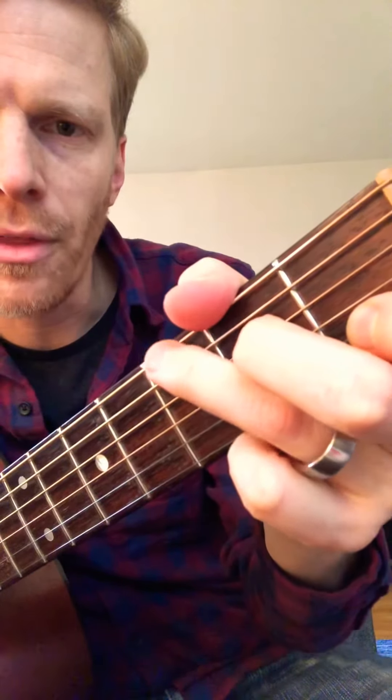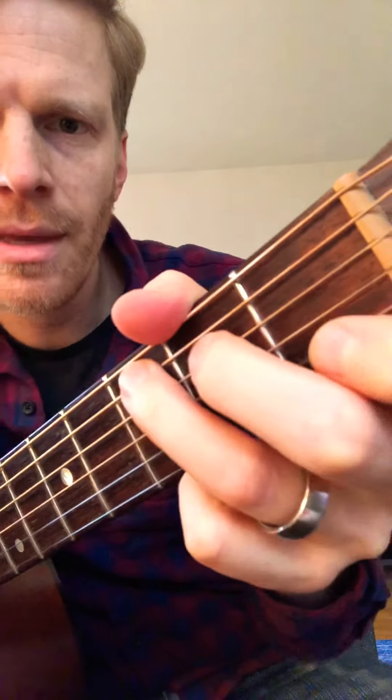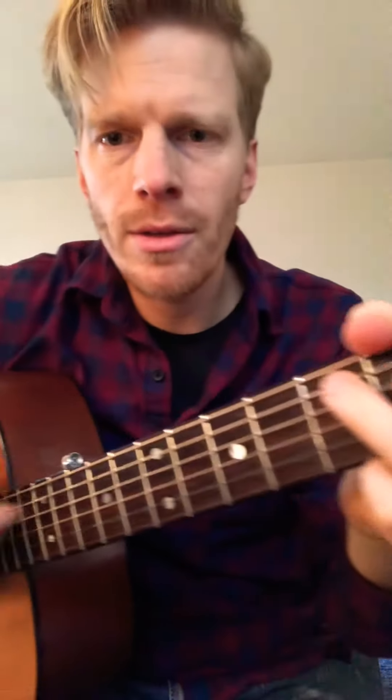All you have to do is take your ring finger off and put it right there on the third fret of the A string, also known as the fifth string, and then do that. Try not to hit the open low E string — that'll make it sound a little muddy.